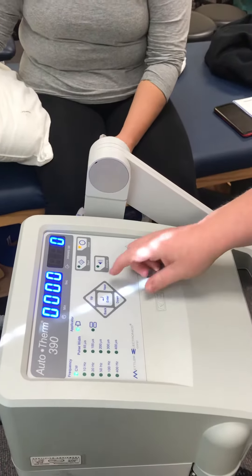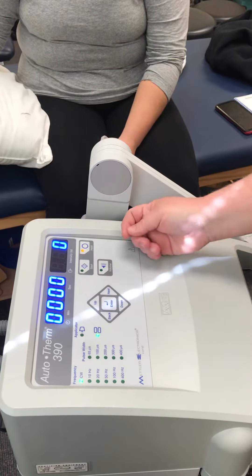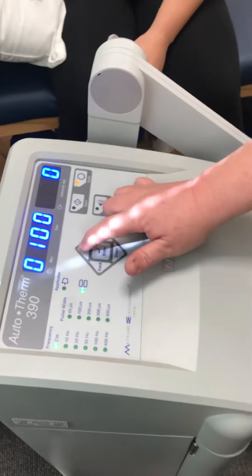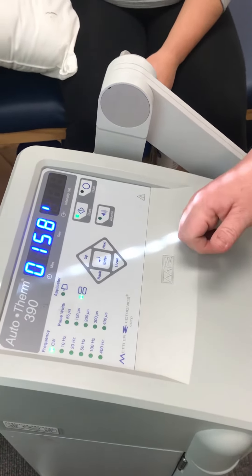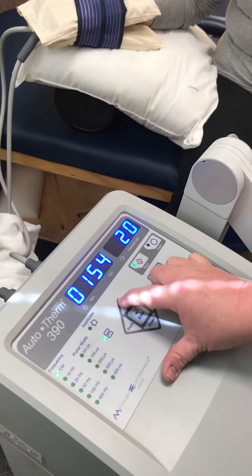Set this for the pads. CW. Then it's supposed to be 20 to 30 minutes, but we're just going to set it for two minutes. And we're going to go up to 30 watts.